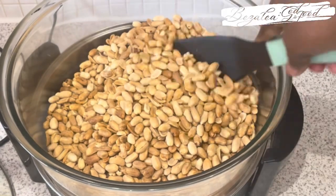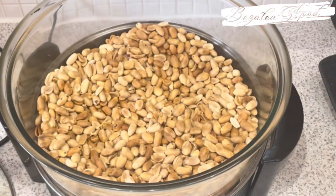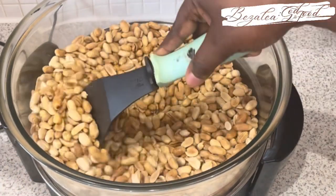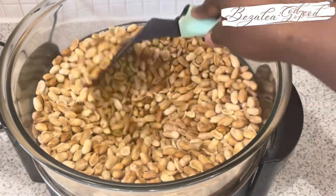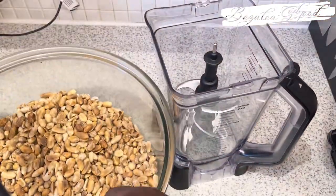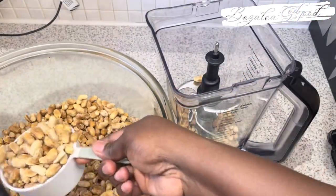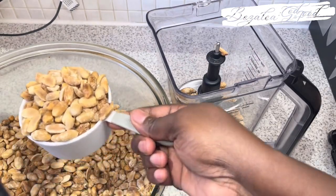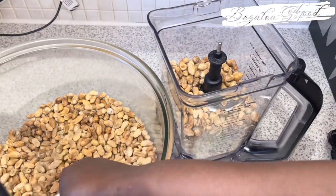Don't worry if some bits become browner or darker than others — it's fine, because when you blend it anyway it'll all come together. That is the peanuts done, and I am very happy with that. I'll let it cool and then it's time for the grinding. I'm going to be using my Ninja — this Ninja can grind it to be very smooth.